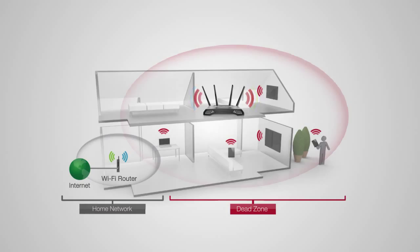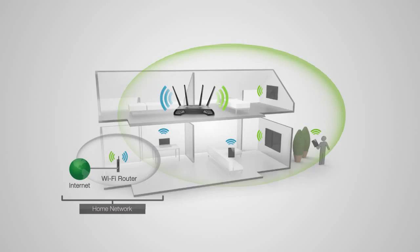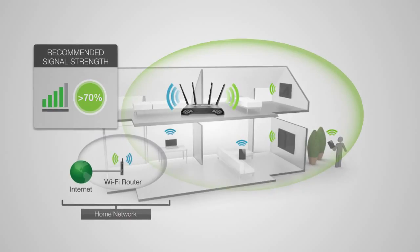If the range extender is placed in a location where it can only receive a poor signal from your home router, then the poor signal will be extended, making the extended network slow and unstable. Find a location where you can still receive a strong signal from your home router. We recommend a location where you can receive 4 to 5 bars when using your wireless laptop to connect to the wireless router.